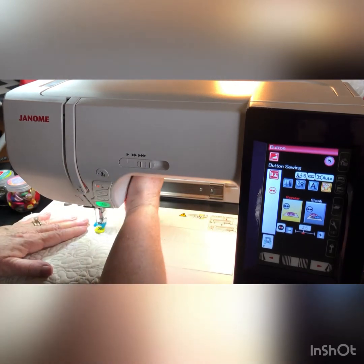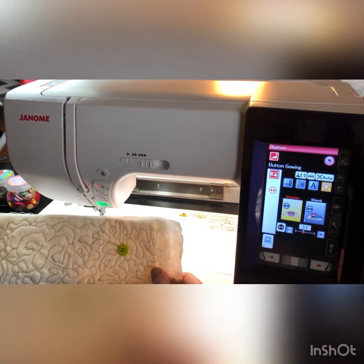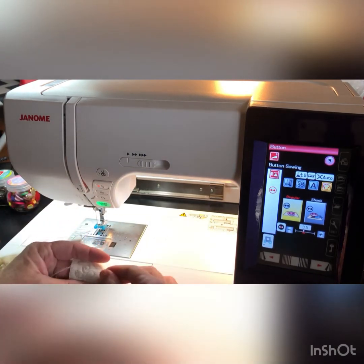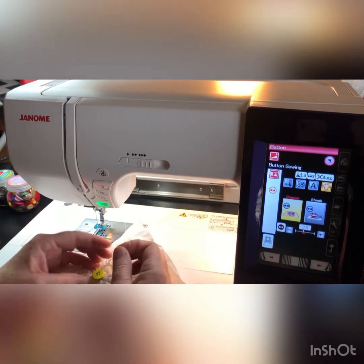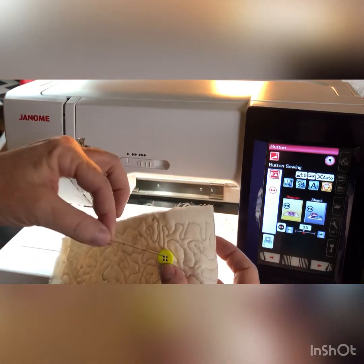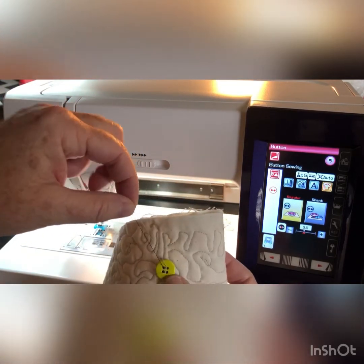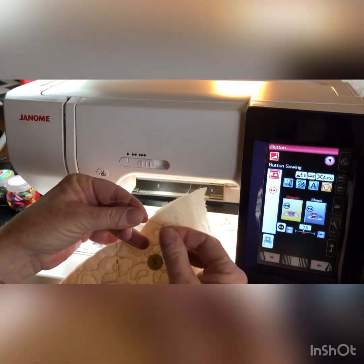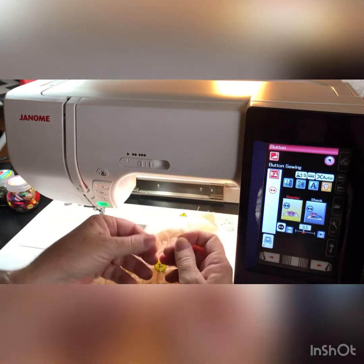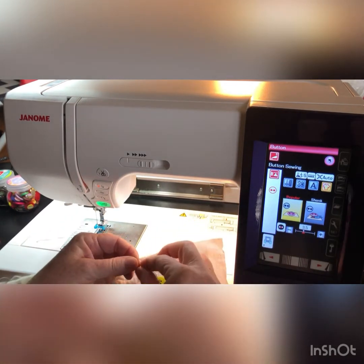Now you can just pull this out. If you want to make sure that your threads are really good and secure, you can pull the threads through the back — or through the top even — and tie them together. I'm actually using different colors: black on the bottom and gray on the top to show the difference between the bobbin and the top thread. You can choose your threads and tie them together like this if you want to make sure it's extra secure.